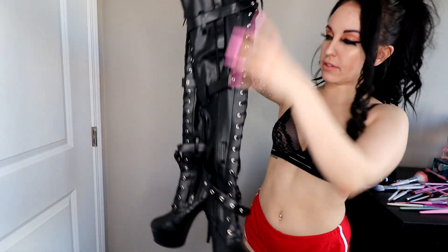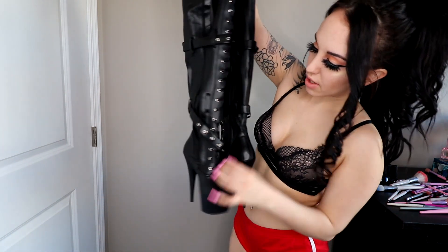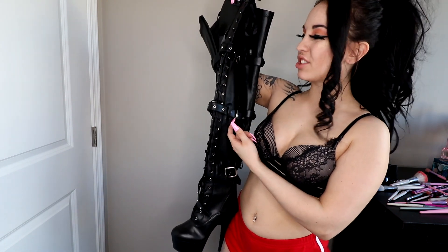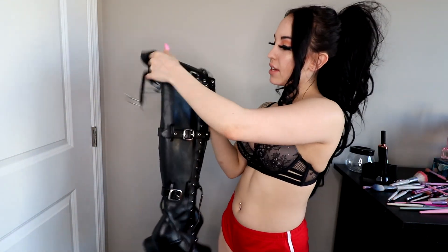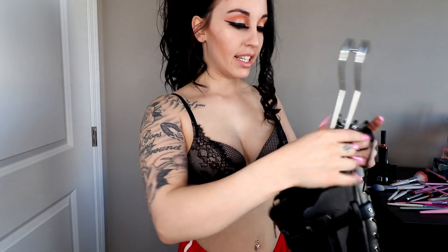These boots here I never really wear because all those buckles make it hard to climb the pole and they're just not comfortable. They're also really short. I have no idea why I ordered them — I think I just liked the style. I literally do nothing with them and I should probably sell them.